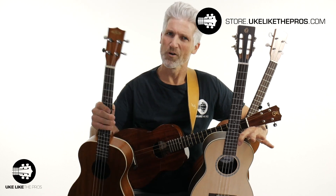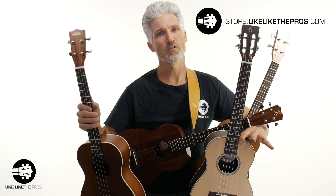Doesn't matter what your budget is, doesn't matter if you're a beginner or a pro. We're totally crazy about baritone here at youlikethepros.com — we have baritone courses and weekly baritone Q&A. So once you figure out what baritone is best for you, come on over and join us there. Are you ready? Let's dive into these baritones.